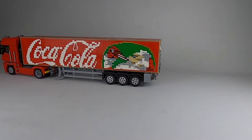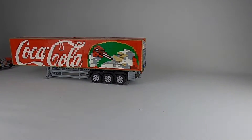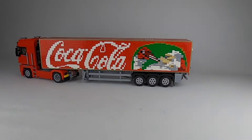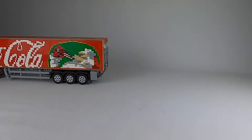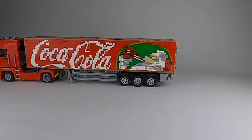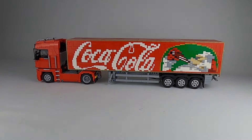The truck works perfectly fine. You can see I can drive around with it. It can pick up the trailer, it can put down the trailer again, and even if it misses the trailer so the legs are up and the trailer is off, it can still push the trailer back on top. So everything works perfectly fine and it's fun to play with. It's fairly robust, it has a lot of parts, it's fairly detailed — and that is just what you want to have in a model team truck.